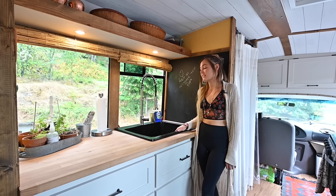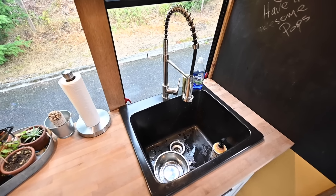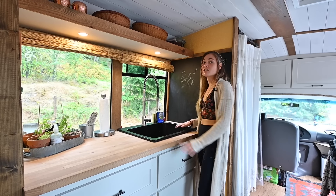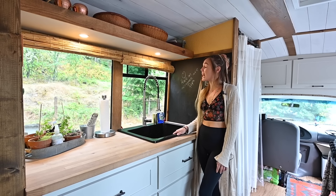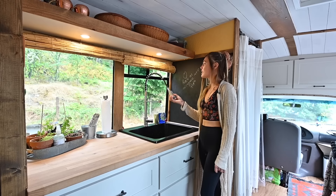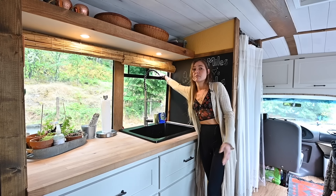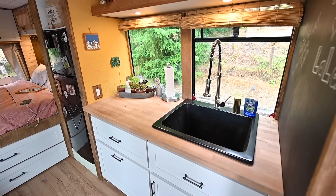Next we've got our oversized deep kitchen sink. It comes in perfect handy for when we're traveling — we can kind of use it as a catch-all for certain things that like to fly around. We've also got a faucet that comes out and can move around, which we can also use as a double for an outdoor shower or rinse if we want to.